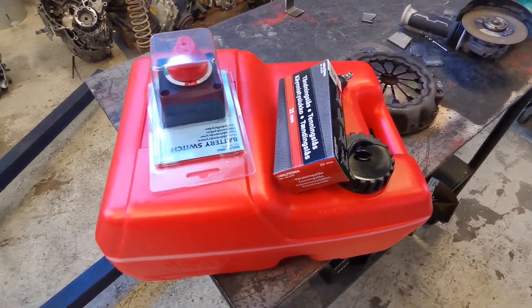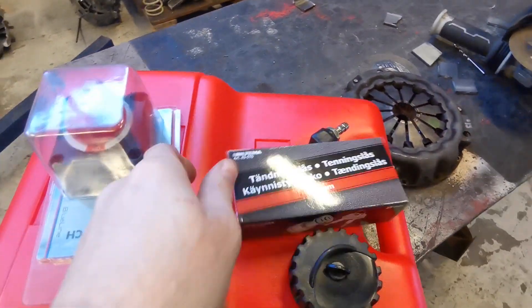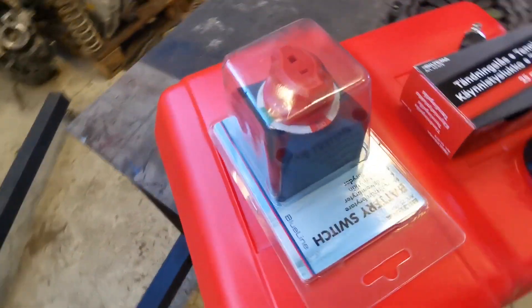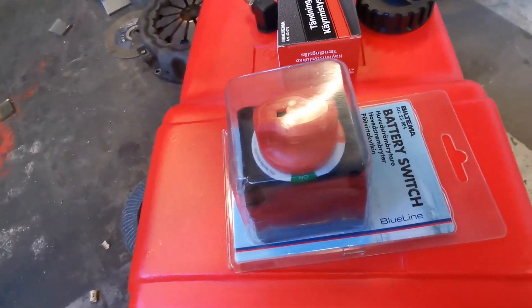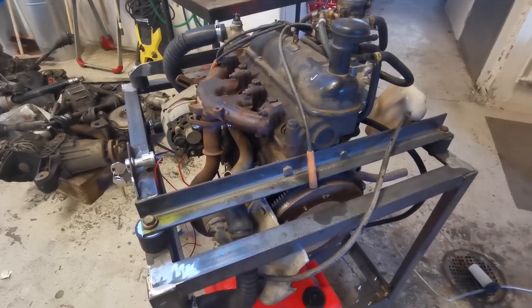I've got some other parts for it now. I've got a fuel tank ready to fit to it, I've also got a new ignition lock to fit to it, and a kill switch for the battery. Those are going to be fitted somewhere — just have to find a bit of space for them.